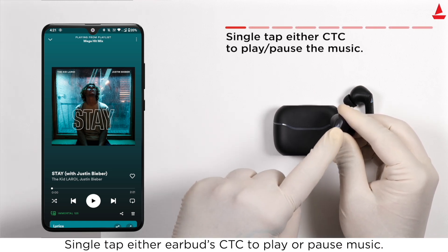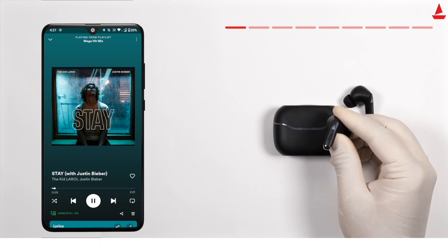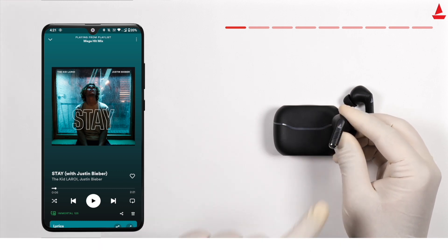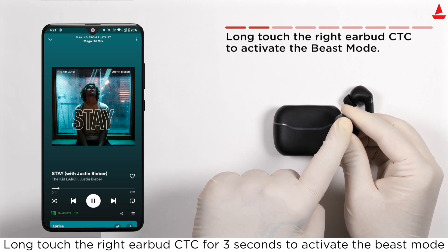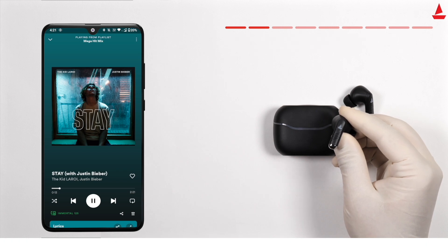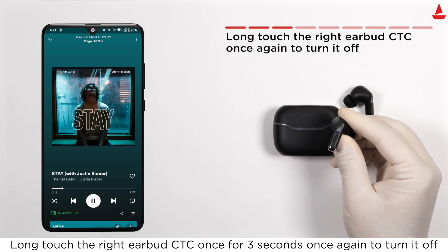Single tap either earbud's CTC to play or pause music. Long touch the right earbud's CTC for three seconds to activate Beast Mode. Long touch the right earbud's CTC for three seconds once again to turn it off.